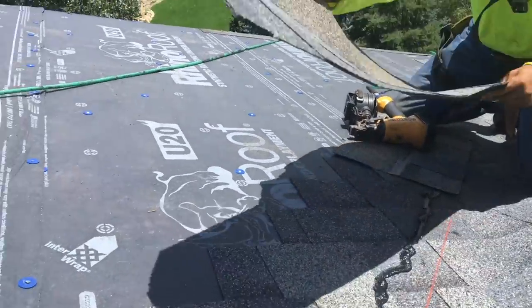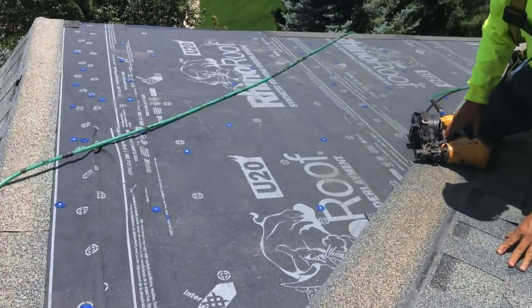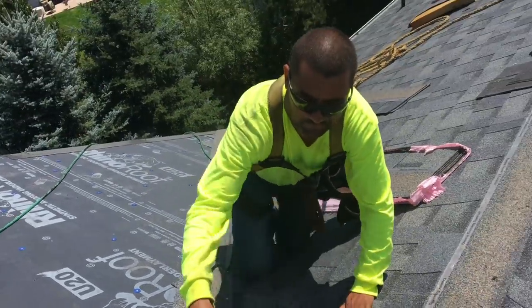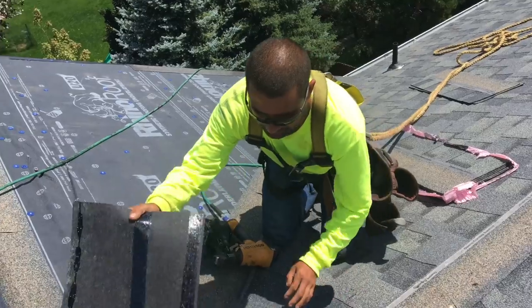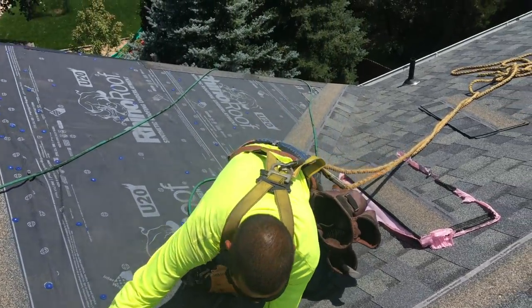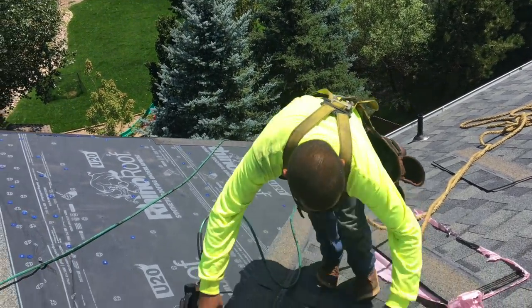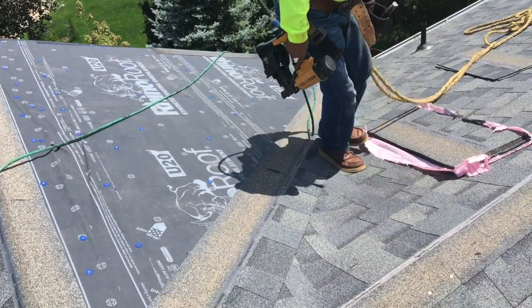It is a closed cut valley. You can see our bead of tar that we had installed in there for our vertical shingle — that's our starter shingle that runs up the valley for slope B. We've already installed slope A, and you saw that heavy bead of sealant over there, and we're getting ready to finish this section in just a moment.